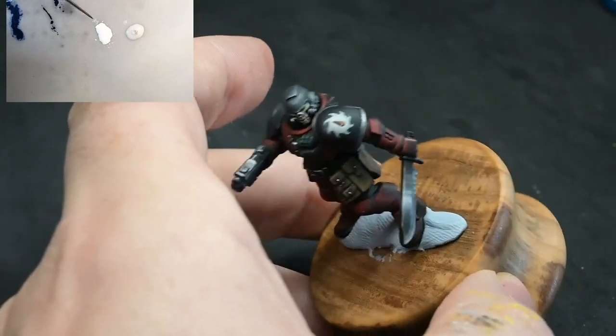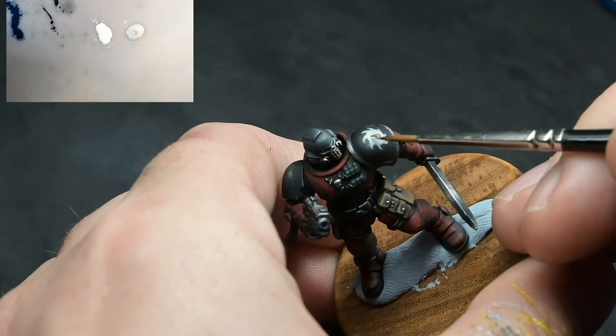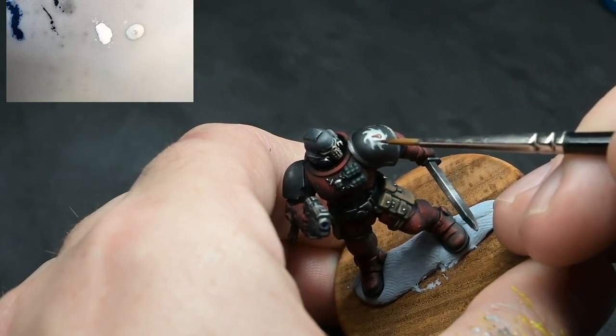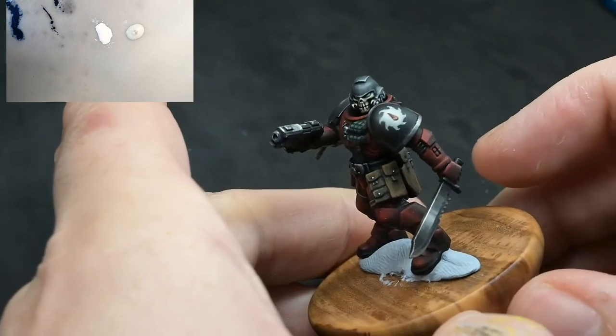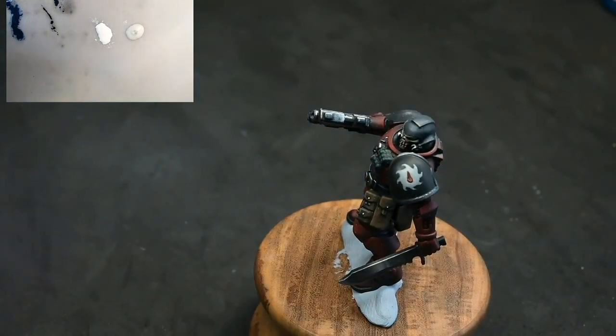There we go - nice crisp Flesh Tearer blood drop on a spinning saw blade. Just going back in and adding a little bit more of a highlight to pull that white a little bit brighter, and there we go. Thank you very much guys, I hope you enjoyed that full series. I'm going to finish off the backpack and I will post a finished photograph for you later on. Thank you very much and I will see you in the next video.